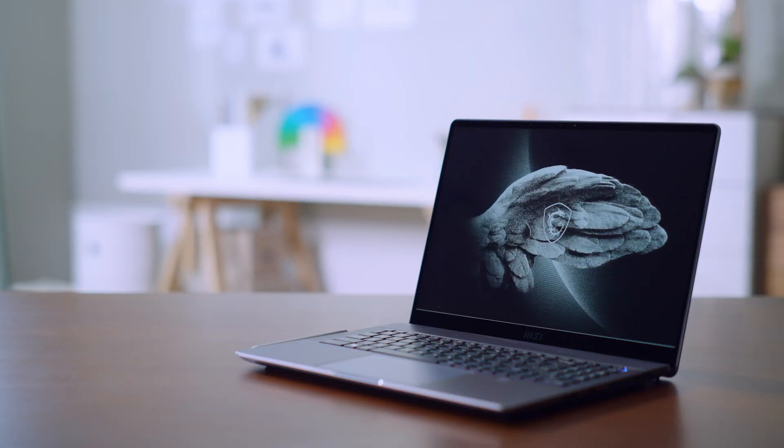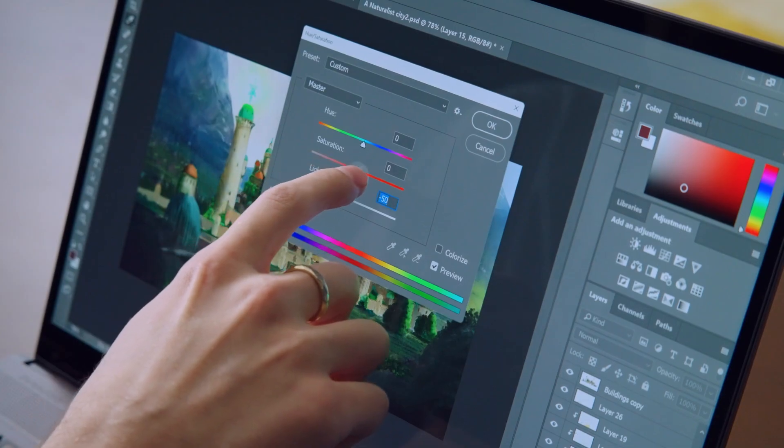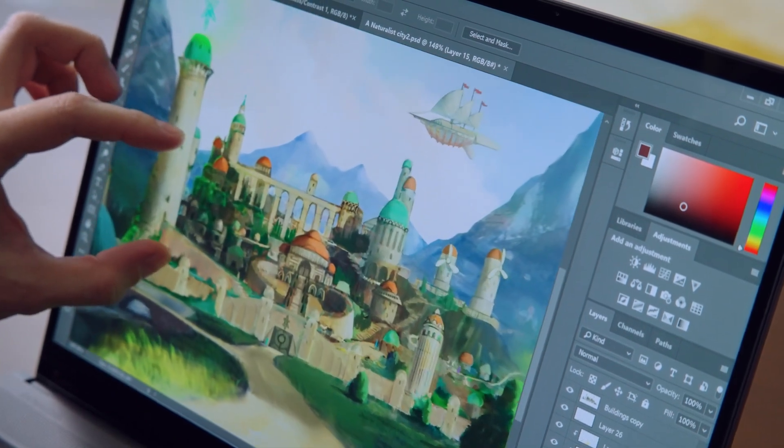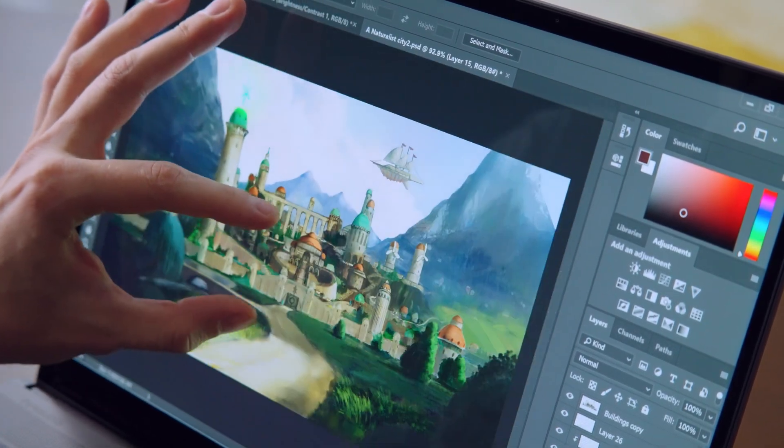The Creator Z17 and Z16P's 16:10 display has an extra 11% of screen space compared to a regular 16:9 panel, reducing the need to scroll. It is also a touchscreen, so you can interact with content directly without waiting for the cursor to move to the target object.